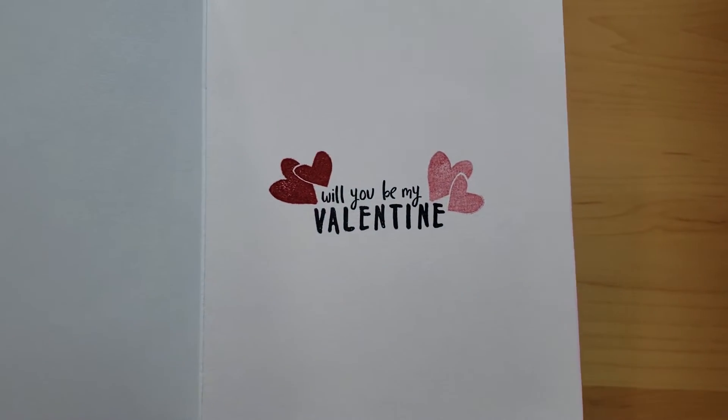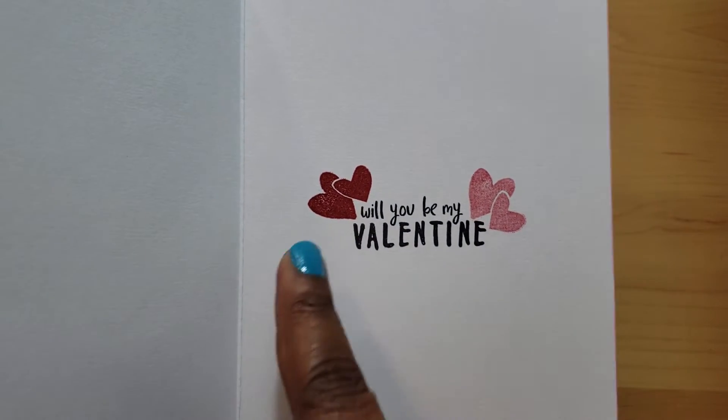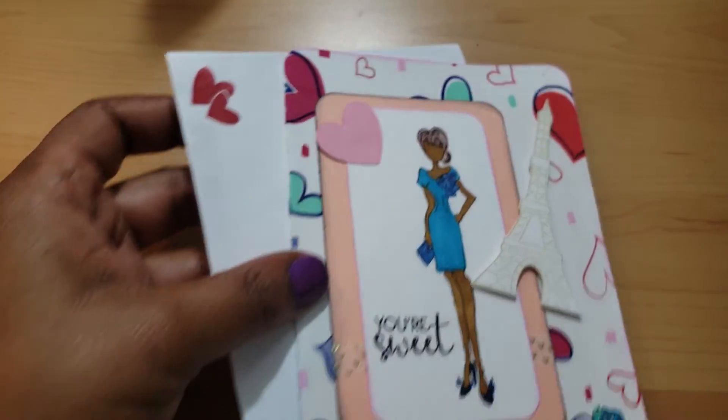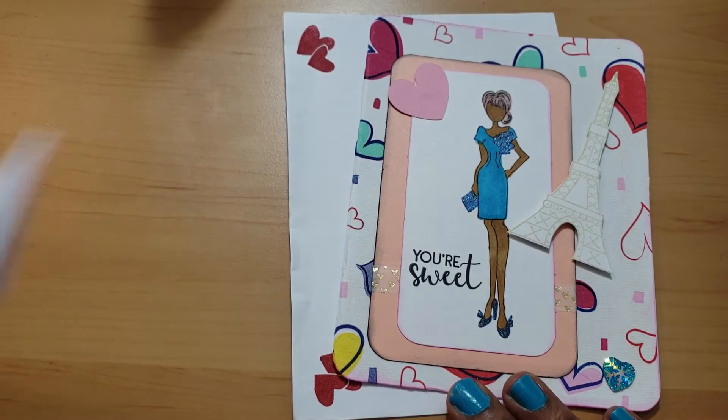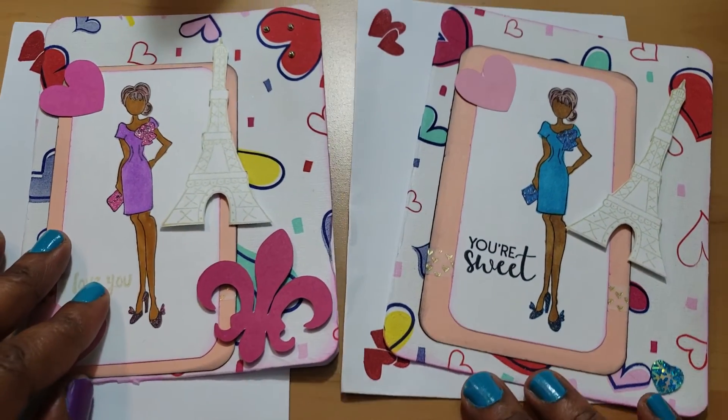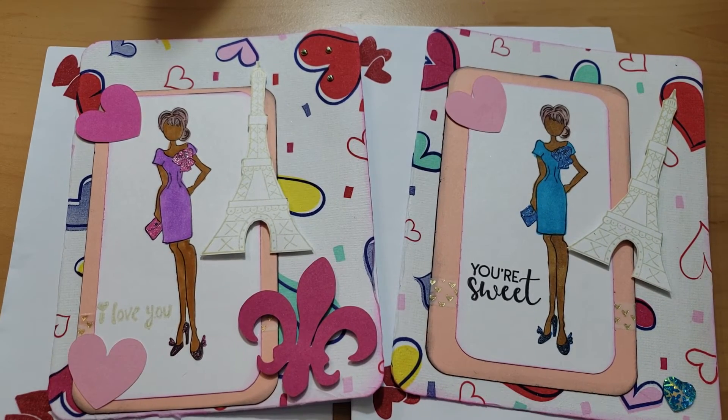On the inside I put 'Will You Be My Valentine,' and I did second generation stamping — I stamped once and then stamped again here. That is what I have done for the last installment of the Ooh La La Galentine collaboration. I hope you've enjoyed it — please go over and check out Crafty Cat and see what she's made. Until next time, happy crafting!